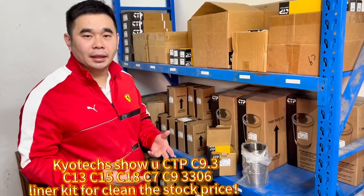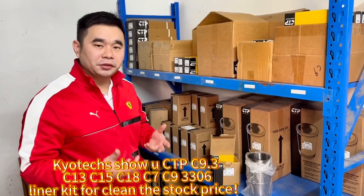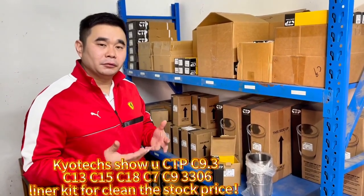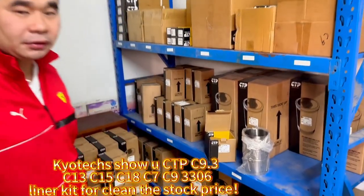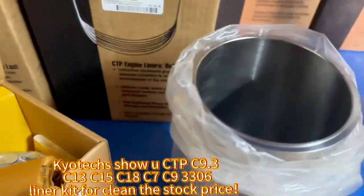Okay, let me show you the CPT parts for C7, C9.3, C13, C15, and C1. C9.3, okay.